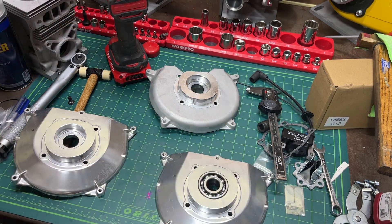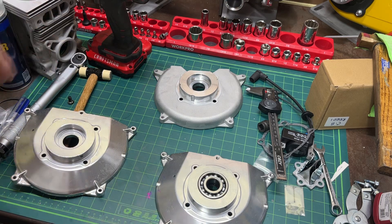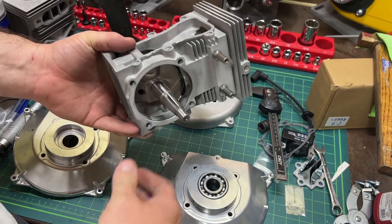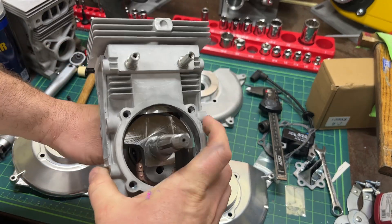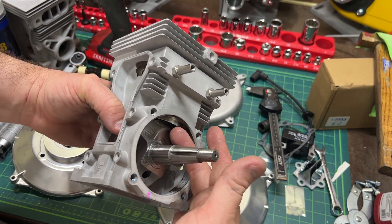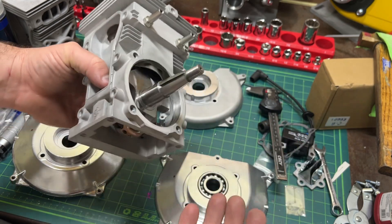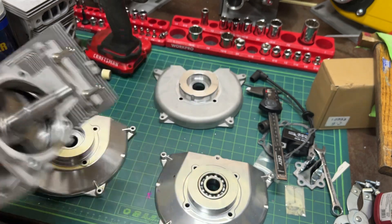I want to show you something I ran into right now, an issue. I'm building a stroker and this thing comes down here and it's going to drop a little bit lower than on a factory stroke, obviously, because it's going up and down stroking further. So it's coming a little further down at bottom dead center.